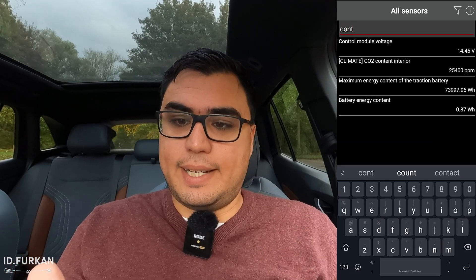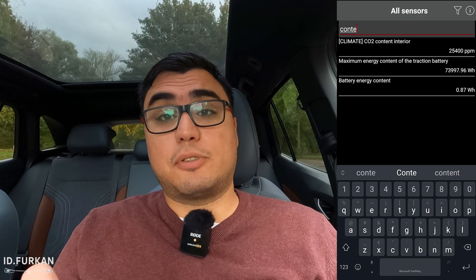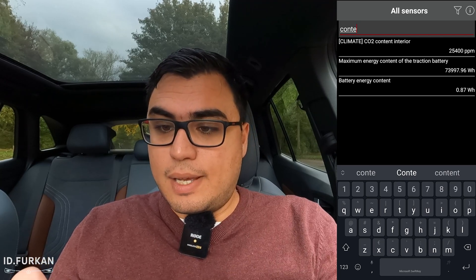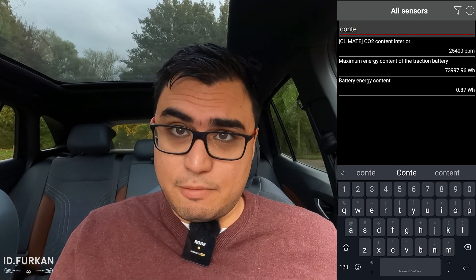The second way — if you don't want to scroll — you press the filter, type 'content', and there it is, second from last. You don't need to scroll all the way down and it shows the same value.